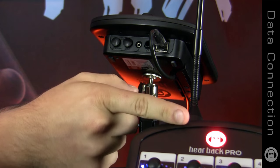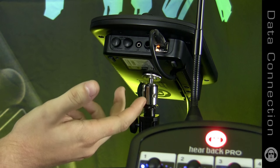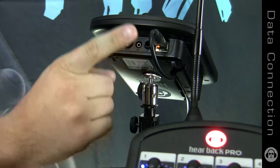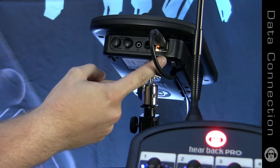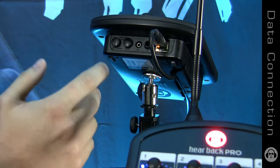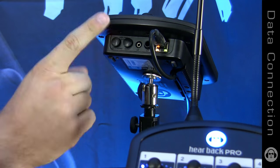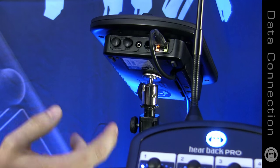If you have a red logo and just the orange LED, that indicates you've got an Ethernet link but no data is coming across. If your logo is red and you have both lights with the green blinking, that indicates you are getting data but it isn't valid audio data — this could be if you're plugging into the wrong network. If your logo is blue and you've got both LEDs blinking, then everything is good.